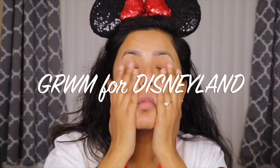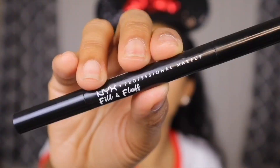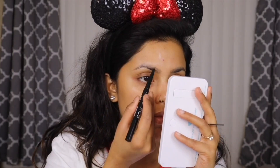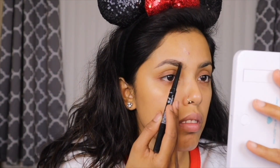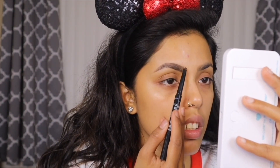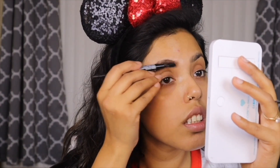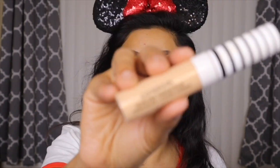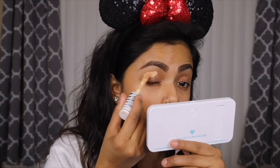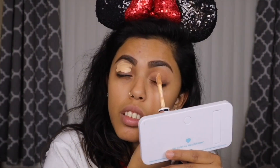First, starting by moisturizing my face — I'm taking my Neutrogena Bright Boost gel cream and applying it all over my face. Then moving to makeup, I'm doing my brows first using my NYX Fill and Fluff brow pencil. It's the easiest and quickest way to do your brows and they stay put all day. I also put on some brow gel to make sure they don't move.